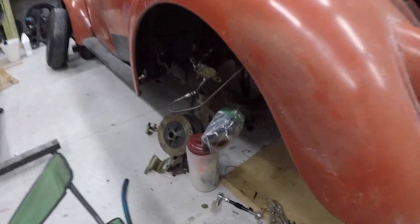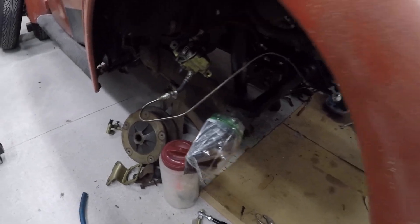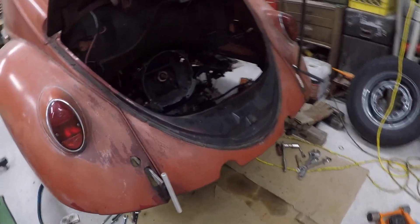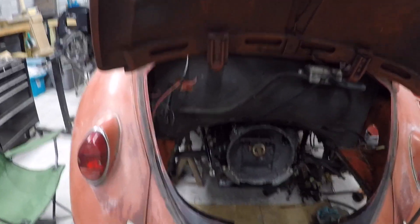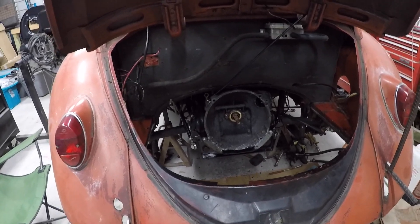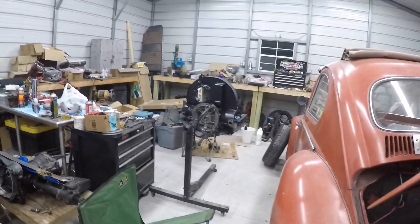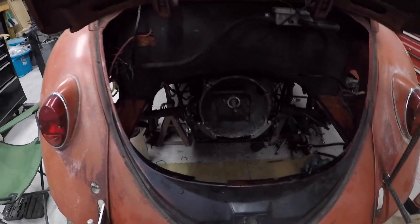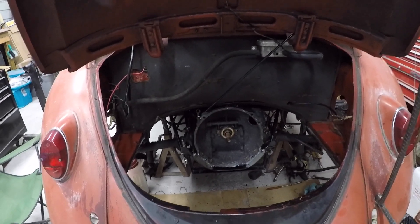I got to put axle boots on and I need to get my brakes back on, so I still got a little bit of work to do. The torsion where I had to notch it for the trans is all welded up, so that's all good to go now. Next will be the motor. This is just a short update — it's a lot of boring stuff putting the trans in.